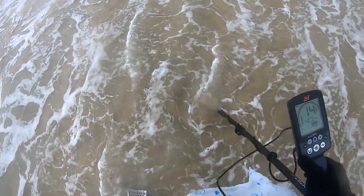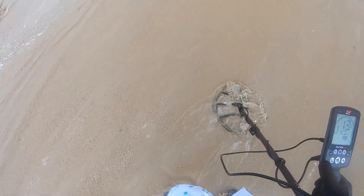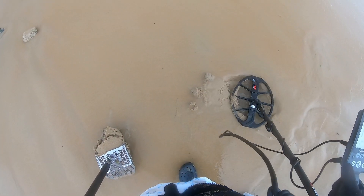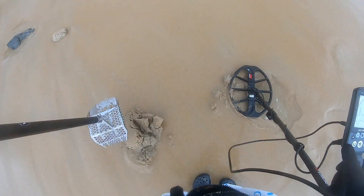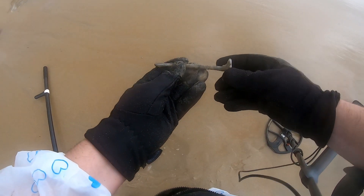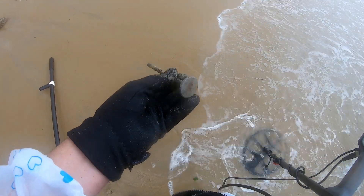There's a nice 14, 15 right near all these stones or rocks. Let's check this out. Is that it? Oh okay — it's a big bolt, something like that.